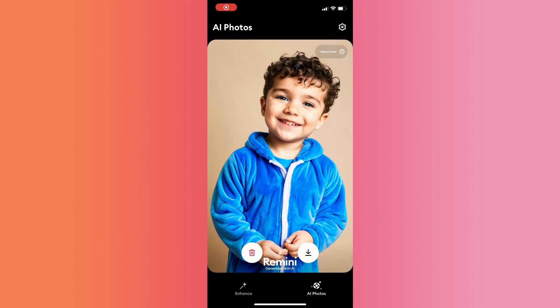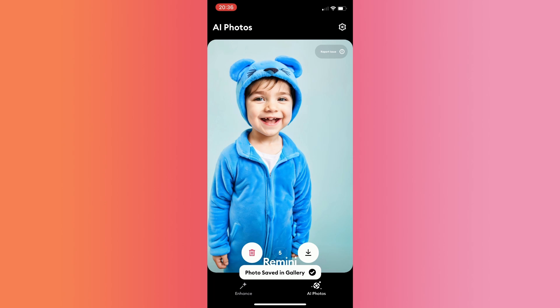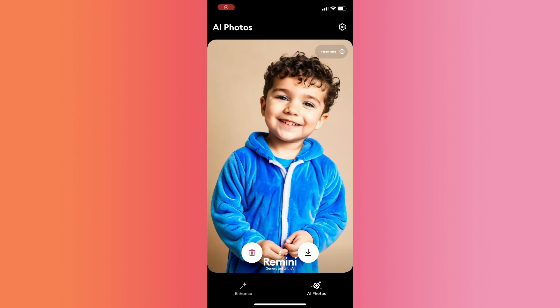Once it's done, the results will pop up. You can also download it — just click on the download button at the bottom right corner. And as you can see, it says 'photo saved in gallery.' And that's pretty much it.